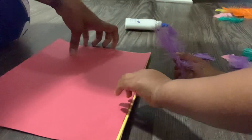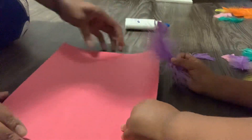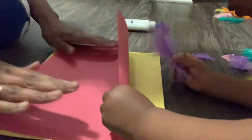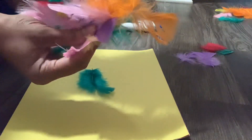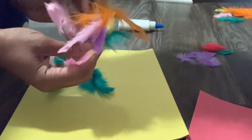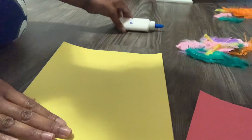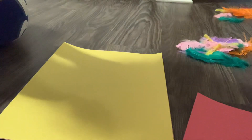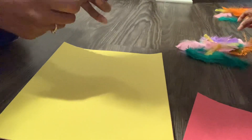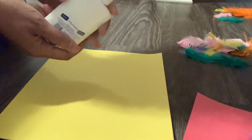Hi guys! Today I have a simple project we're going to do. You just need some construction paper, some feathers — you can get these for like a dollar at the Dollar Tree — and some basic glue. You can find this at the Dollar Tree, Kroger's, or whatever store you go to for school supplies.